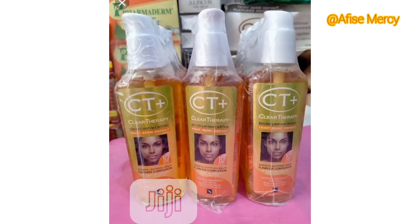Use these serums to activate your body lotion so that you can lighten your skin, not just treat it. If you want lightening serums, watch to the end.